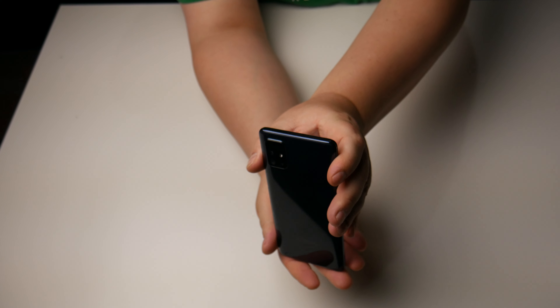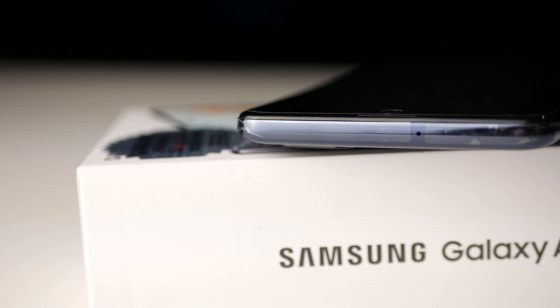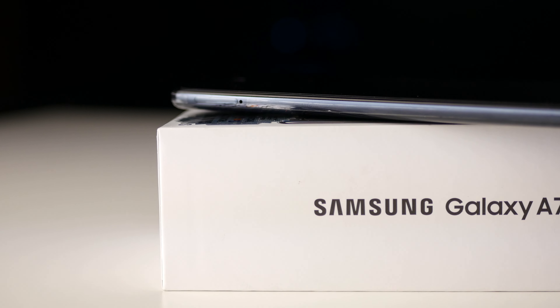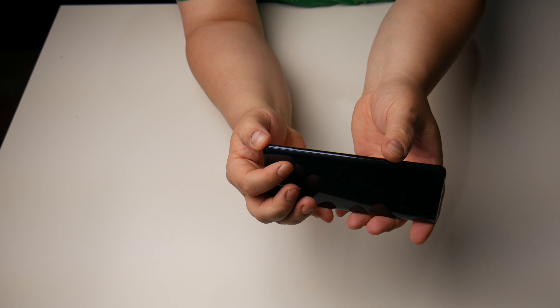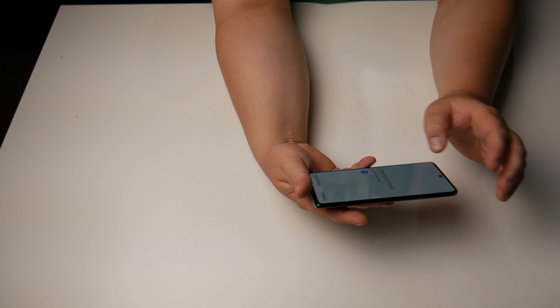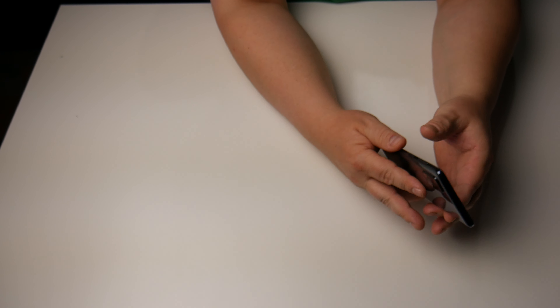On the side you have the power button and volume rocker. On top, there's just a microphone. On the other side, there's no Bixby button, which I actually like — I wasn't a fan of Bixby. You do have your SIM card and expandable storage slot. All in all, the phone appears to be pretty good quality — it's firm. Even though it's made of plastic, it doesn't feel like it; it actually feels like glass.